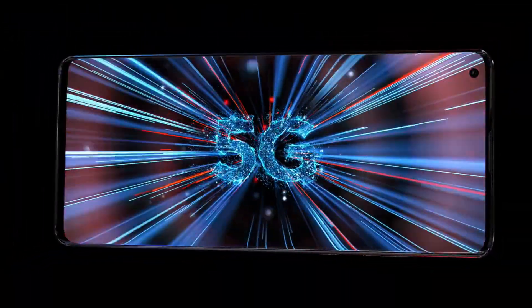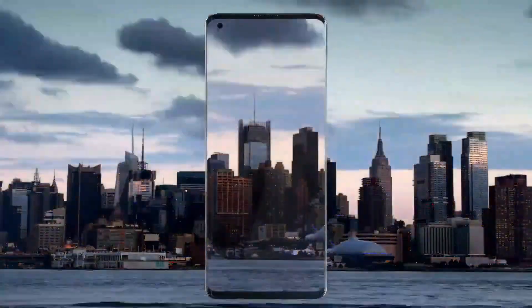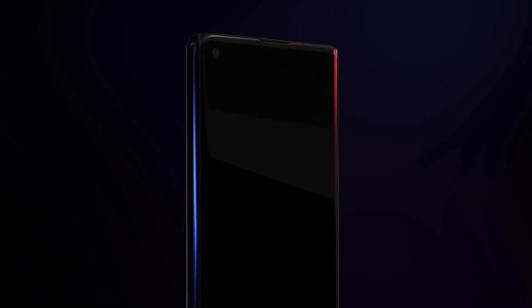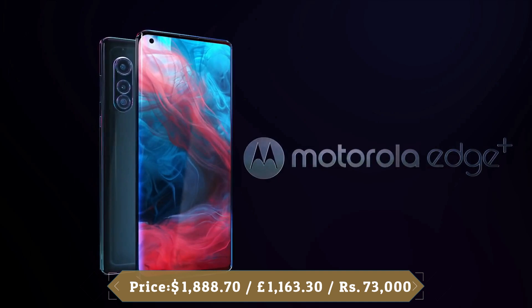The Edge Plus is also 5G capable. It packs a 5000mAh battery and Motorola claims it will last for up to two days. Sadly, the Edge Plus maxes out at 18W wired charging, as has been the case with previous Motorola phones. It also supports 15W fast wireless charging and 5W reverse wireless charging.